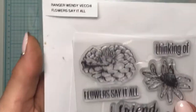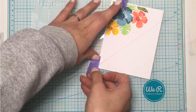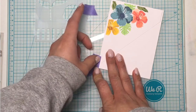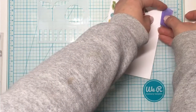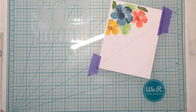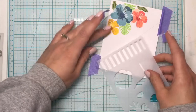I'll be using a stamp set by Wendy Vecchi called Flowers Say It All. I'll be using the coordinating stencil in that set to create some little stripes below that stamped panel, going at an angle across the card, using an ink blending tool and Memento London Fog ink.